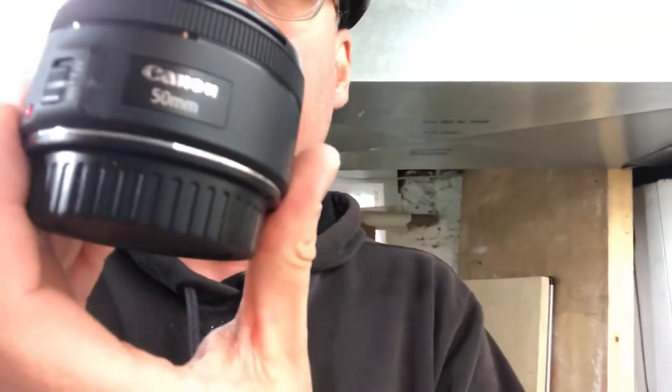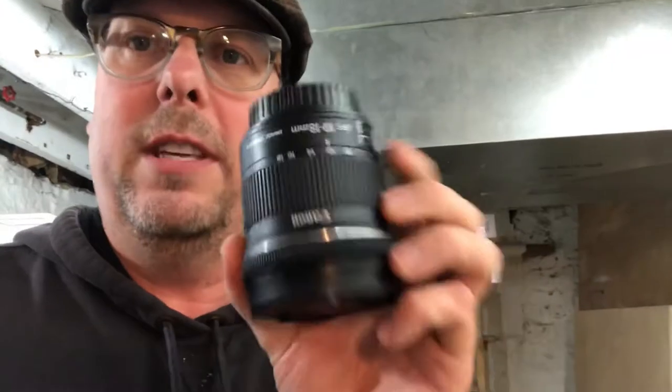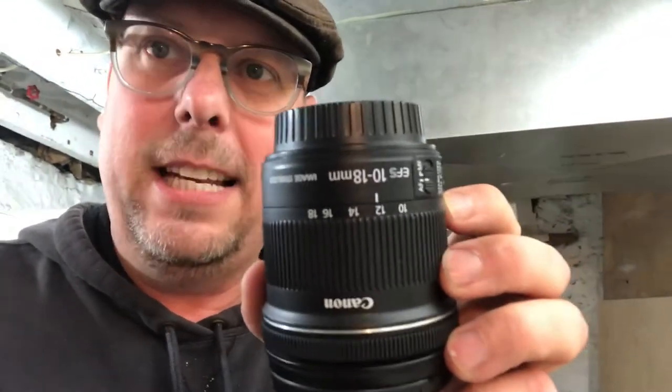The two other lenses I use with my DSLR setup are the classic 50mm. This gives you the really nice bokeh — that nice blur in the background when you're filming. And also when I'm doing kind of a vlog setup, I'm using the Canon 10-18, which gives you a really wide angle when you're filming. So I've got those three lenses.